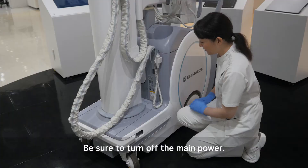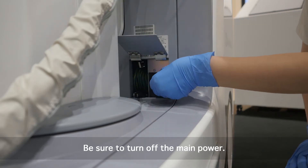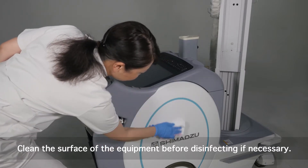Otherwise, a malfunction may occur in the system or the system may operate in an unintended way. Before using the disinfectant agents, clean the surface of the equipment.